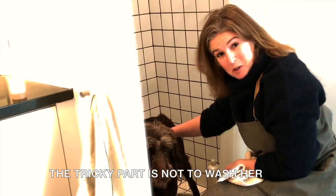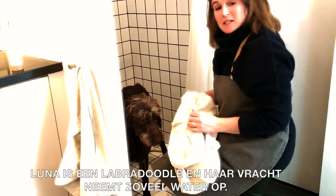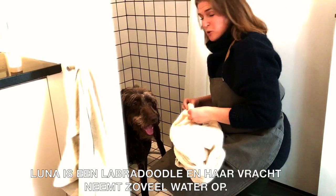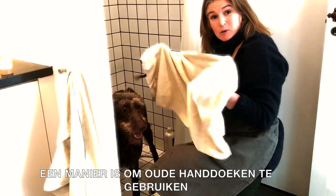The tricky part is not to wash her — the tricky part comes when you have to dry her. Duna is a labradoodle and she absorbs so much water. One way to dry her is to use my own towels.